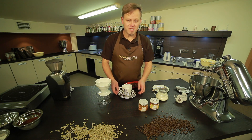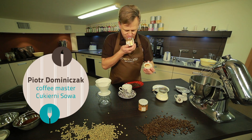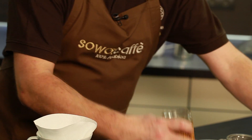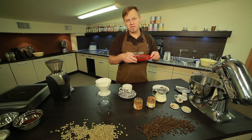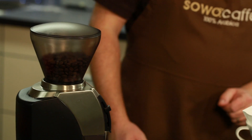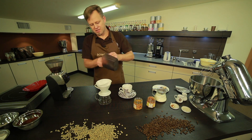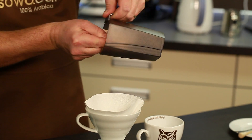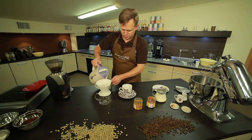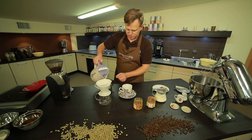My idea for today is coffee with apple jam. Fantastic — honey combined with milk and of course coffee. It will be a bit noisy. Two full teaspoons of coffee into a device called a drip. A very homemade way of preparing coffee. I have already measured out the water — 300 ml and 18 g of coffee.